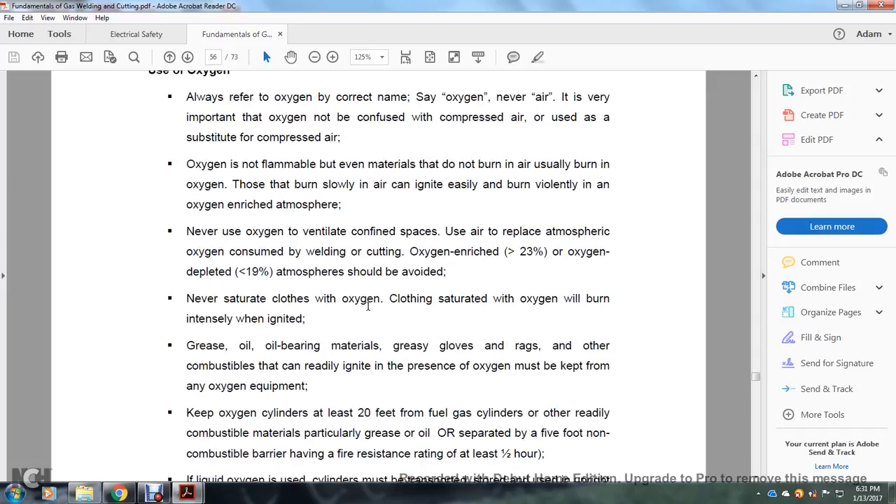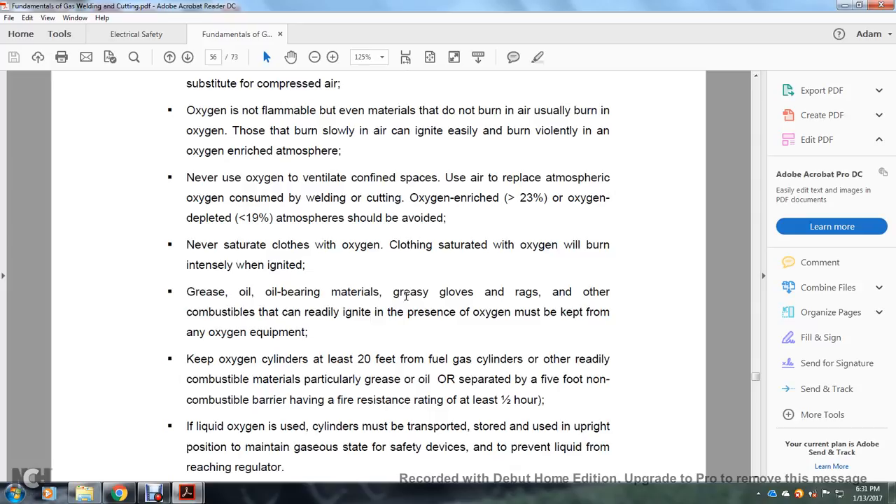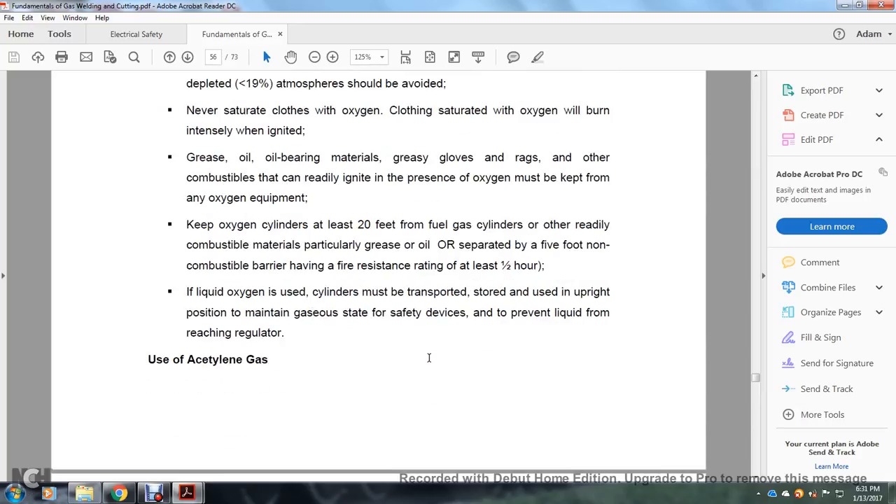Never saturate clothing with oxygen — clothing saturated with oxygen will burn intensely when ignited. Grease, oil-bearing materials, grease gloves, rags, and other combustibles can be readily ignited. Oxygen equipment must be kept at least 20 feet from fuel gas cylinders or other readily combustible materials, particularly grease or oil, or separated by a 5-foot non-combustible barrier having a fire resistance rating of at least one half hour. If liquid oxygen is used, cylinders must be transported, stored, and used in an upright position to maintain the gaseous state of the safety device and prevent liquid from reaching the regulator.